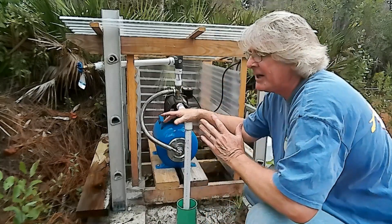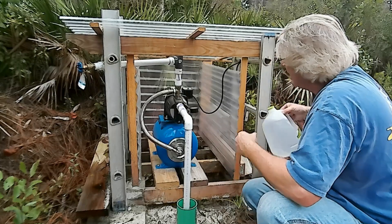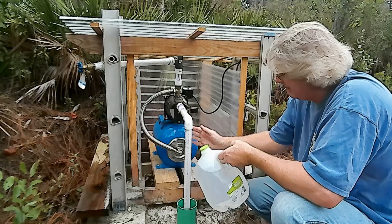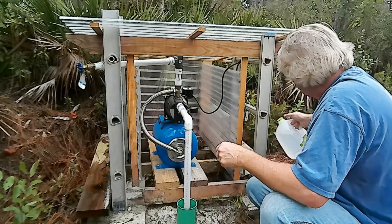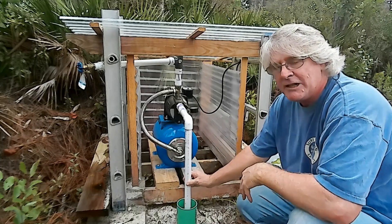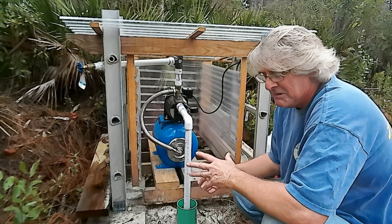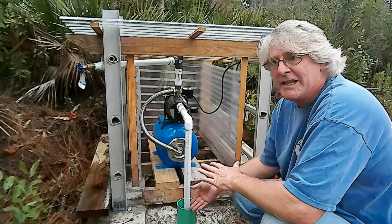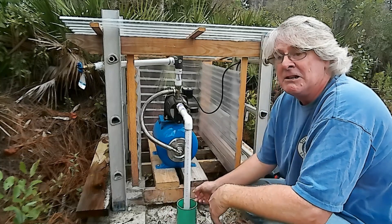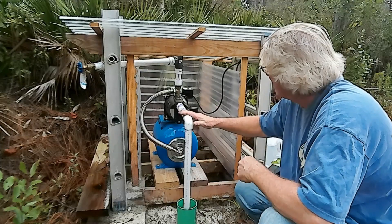I've got power available from the Solar Pavilion, and I've got water in case I need to prime this pump area and the well pipe going down into the well. I've got a check valve about 25 feet down and then a well point beyond that inside the water pocket. It's been a year — will it still operate? Is the water pocket still there? Let's find out.